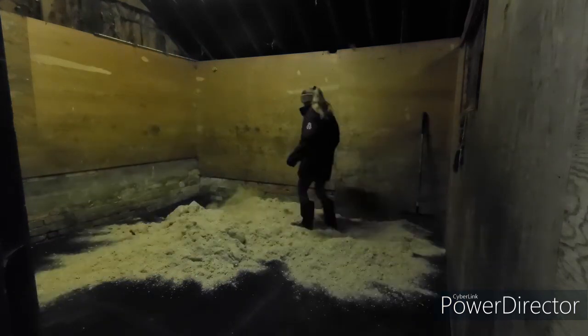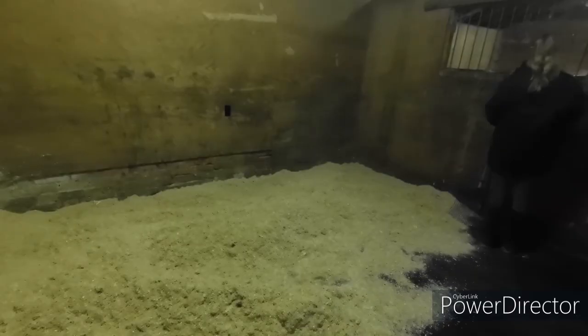As Ronnie is quite a bit smaller than Joey, he's having a smaller bed and he's having four bales of SafeMix.